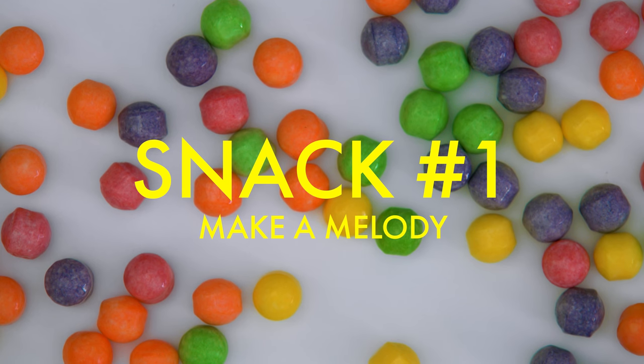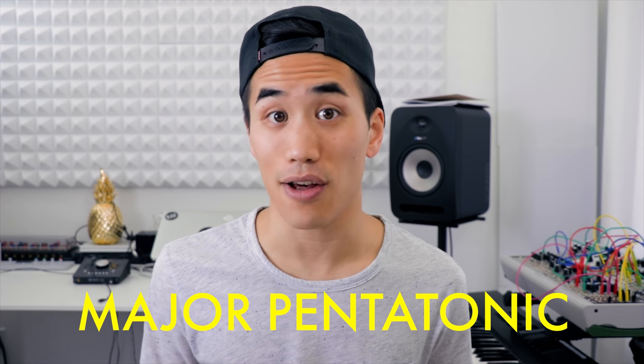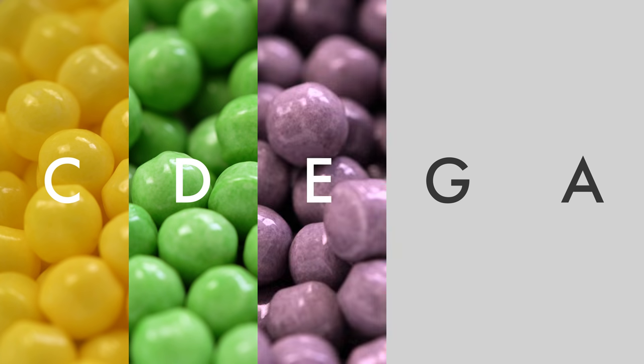Please don't call them that. The Sweet Tarts Mini Chewy Candies come in five different colors, which is very handy because there's a really nice sounding scale called the Major Pentatonic Scale that only has five notes. Maybe you can see where I'm going with this already. Just to keep things easy, I'm gonna choose C Major Pentatonic, which has these notes. And I've assigned each one to one of the Sweet Tarts Mini Chewy colors.